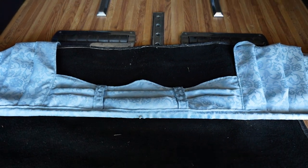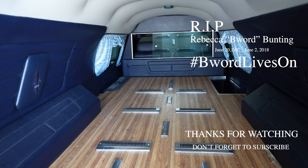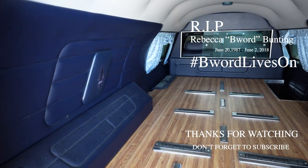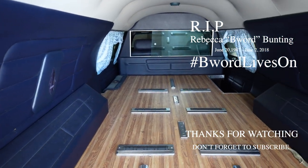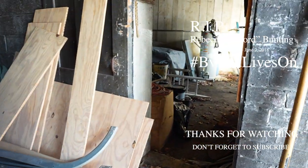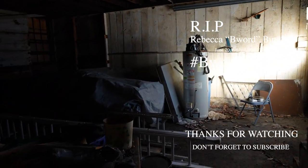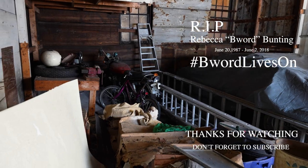That brings us to the end of the Abandoned Historic Funeral Home video. We sure hope that y'all enjoyed this one. For more photos from here and other locations, please check out abandonedcentral.com. And remember, if you haven't already, please subscribe to Abandoned Central on YouTube so that you don't miss any of the newest videos. Thanks for all the love and support.